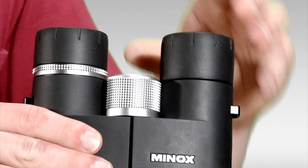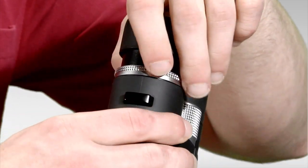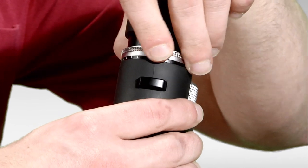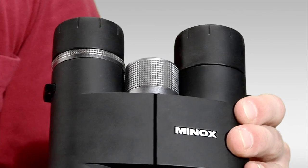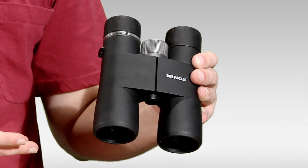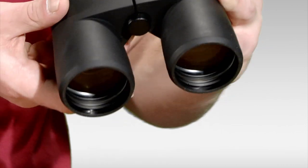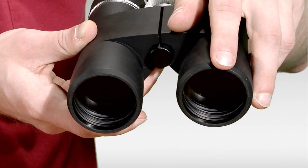It includes twist-up-and-down eye cups, a locking right eye diopter for differences between your eyes, and it's waterproof and filled with argon gas, which means it's a fog-proof binocular as well. It's also coated with Minitech lens coatings, which help to repel water and residue.